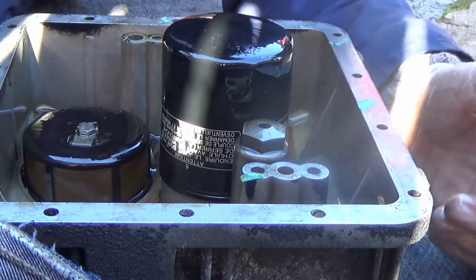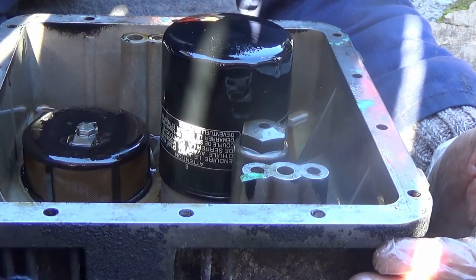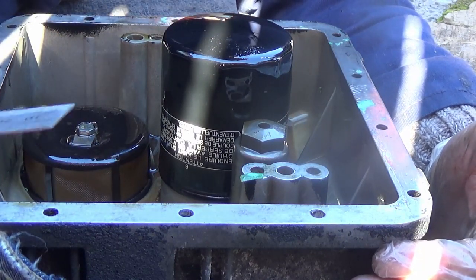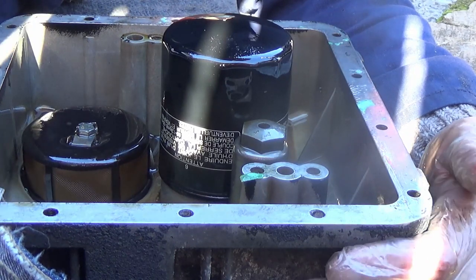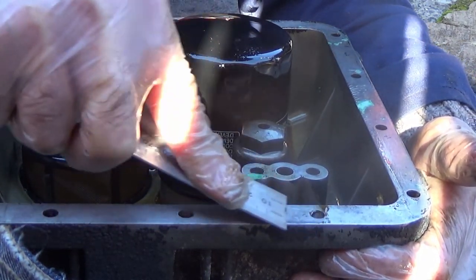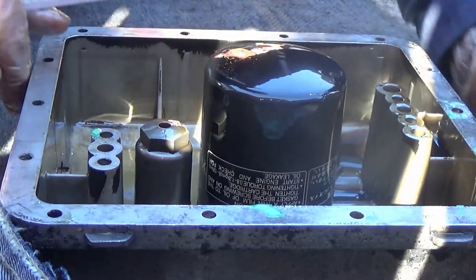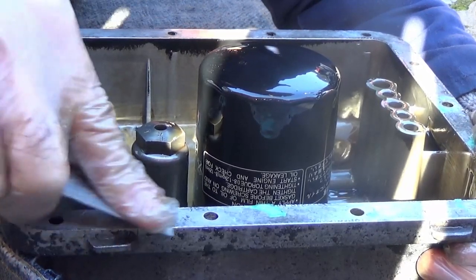Another little tip which my Dad told me: when you're cleaning up gaskets, get most of the gasket off and then use the corner or edge of a steel ruler. You've got to watch you don't scrape into the aluminium, but just rub it along - it acts as a scraper and cleans off any remaining gasket without damaging the surface. My Dad was an engineer, time-served, and went to sea as an engineer.